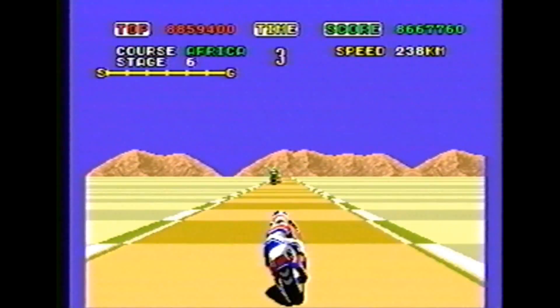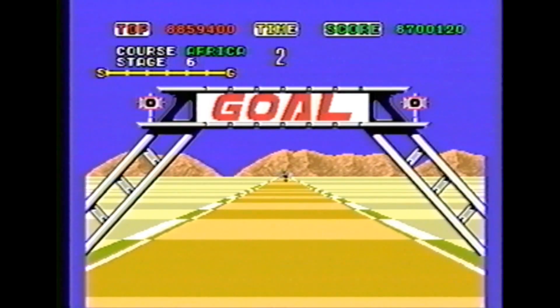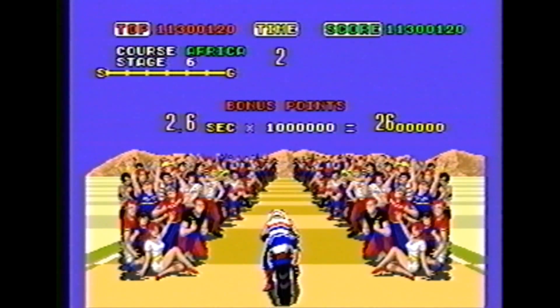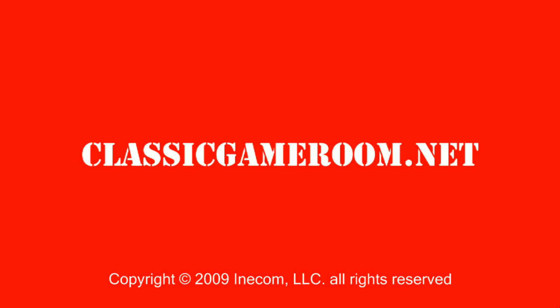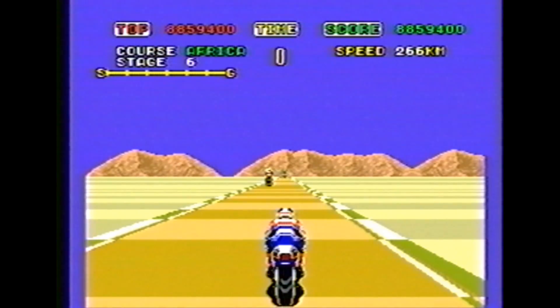And there you have Super Hang On, proving that the word Super goes with Hang On just like Sega goes with Arcade Driving Game, just like You goes with Suzuki, just like Helmet goes with House of Pain — from the Judgment Night soundtrack. Terrible movie, great soundtrack.